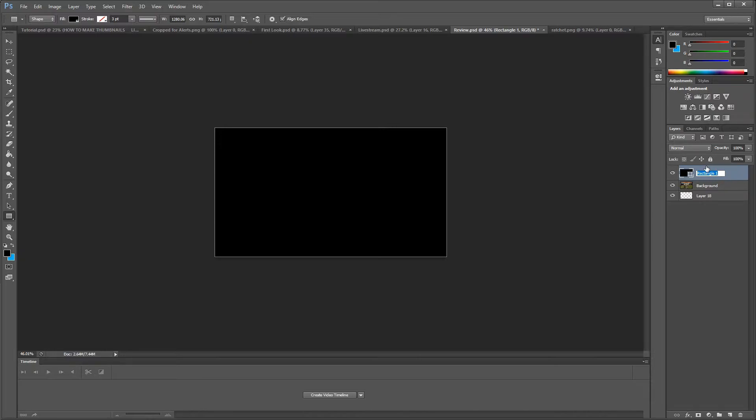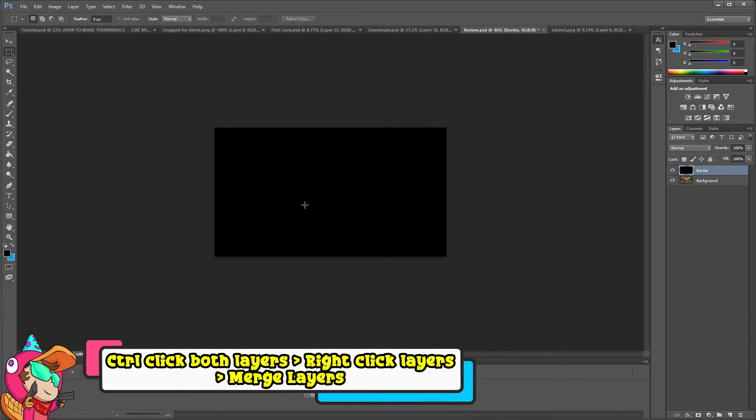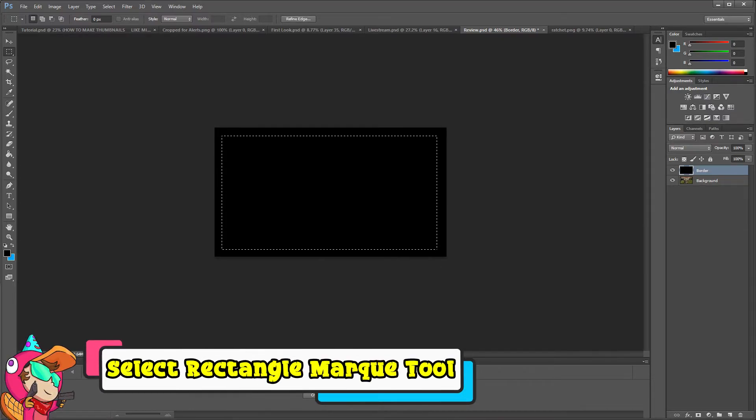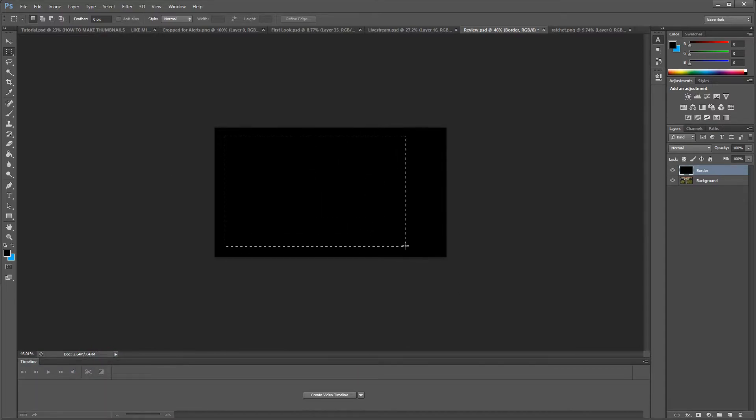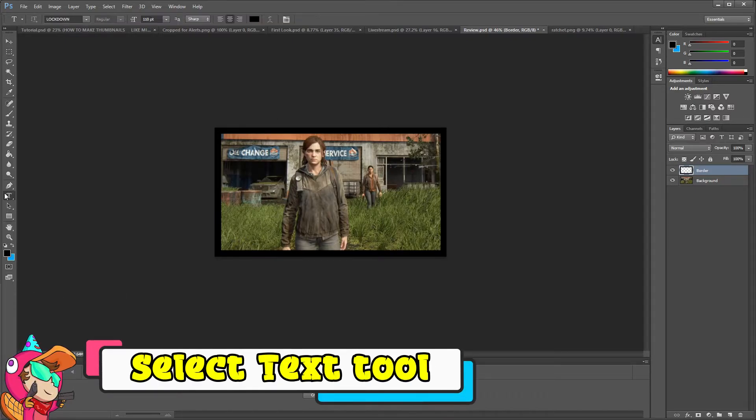I'll name the layers — 'background layer' and 'border' — it's good practice to name layers. To make the border shape editable, I'll combine it with an empty layer and merge them, which converts it from a shape. Then I'll select the inner area and delete it to create a hollow border frame. It might be a little thick, but there's our border.